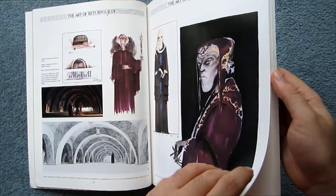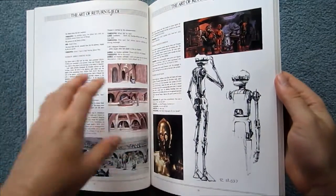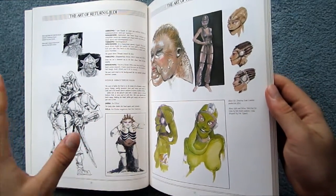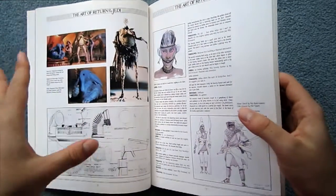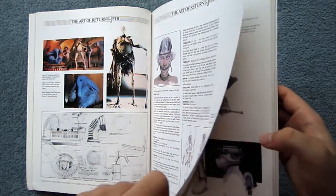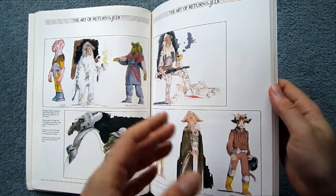The art in Empire Strikes Back was a vast improvement over the artwork for A New Hope, and I really do think the artwork produced for Return of the Jedi is even an improvement on Empire. I think that's because the look of the Star Wars universe is becoming increasingly defined, and with a higher profile you can attract a greater number of artists, more money, and more time.